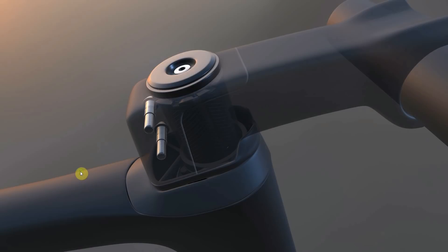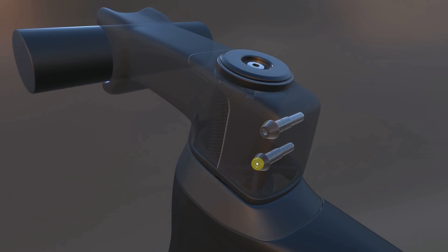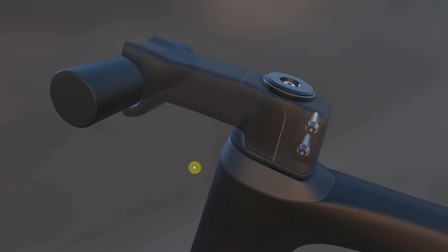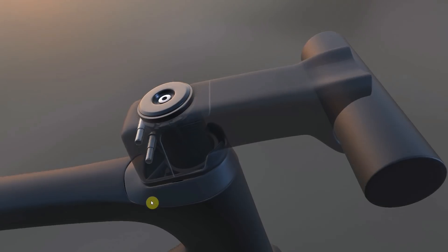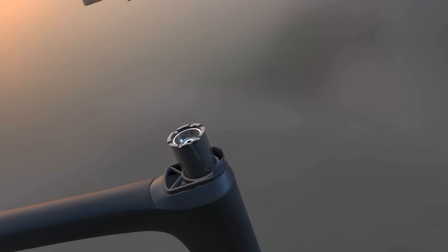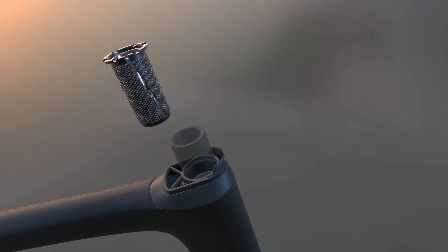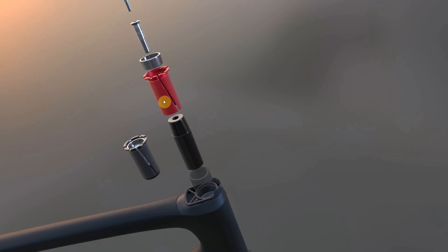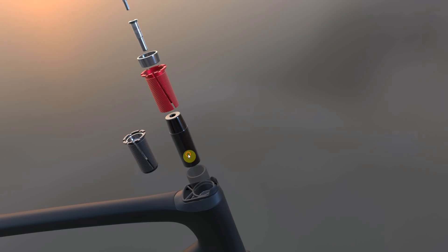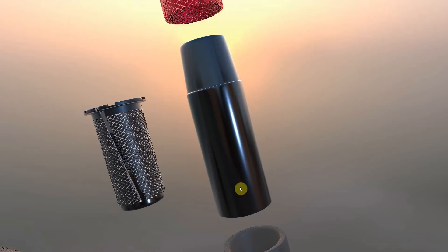Once you've got your preload right, you then do up your stem clamp bolts to the specified torque setting. If you haven't got a torque wrench, you definitely need one when you're dealing with carbon parts. Now you might've thought the job was a good one there, but Specialized have taken this further. Let's take the stem off and take out the original compression plug. We now have this red compression plug — very similar to the black one, but you can clearly see we now have a much longer lower wedge.